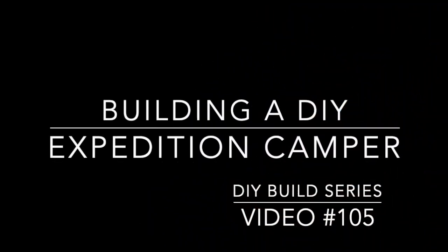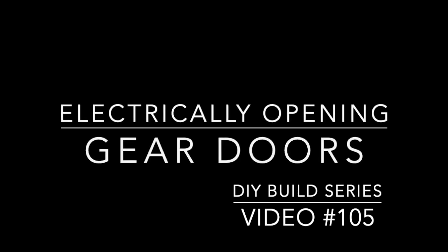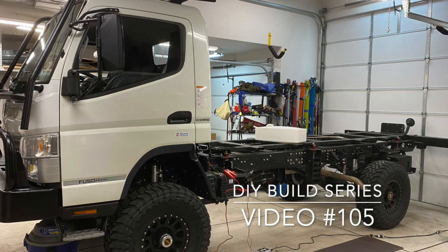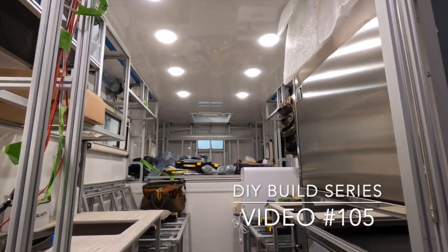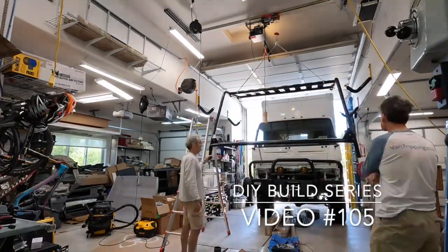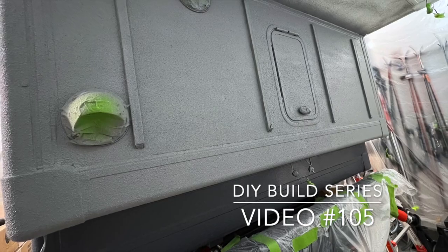Welcome back to my channel on building out a DIY Expedition Camper. This is now video number 105 in this series, starting all the way from the beginning — getting the chassis from a bare-bone frame to building up the total composites camper from scratch, and slowly building out the interior cabinetry, framing, plumbing, and electrical systems. And of course, some of this started also recently with painting the camper.